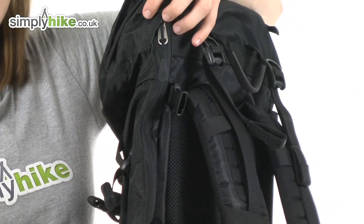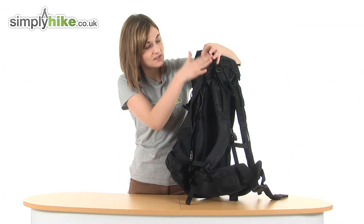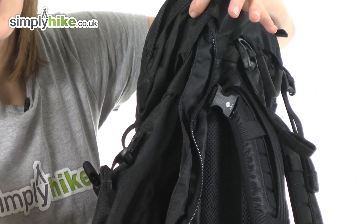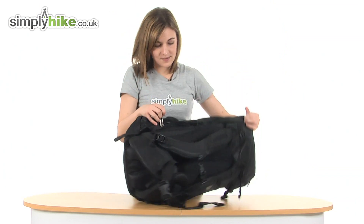Take a look at the side first of all — they have thoughtfully included a side access to the main compartment. The zip goes all the way down, which means if there's something in the middle of the main compartment that you want to access, you don't have to unpack the whole bag.